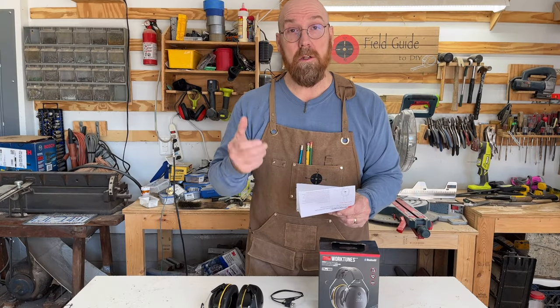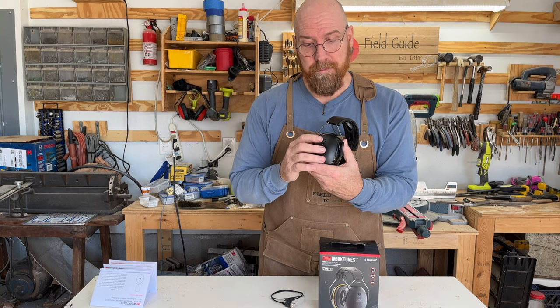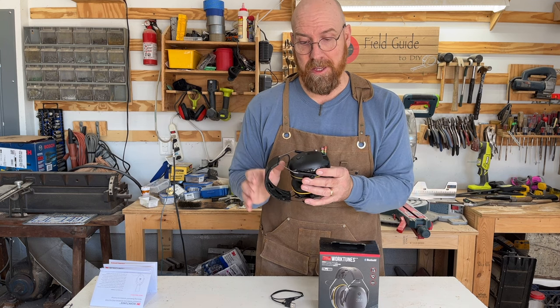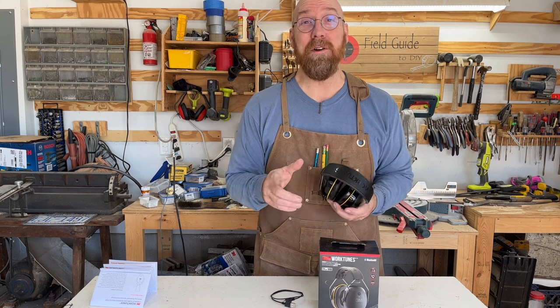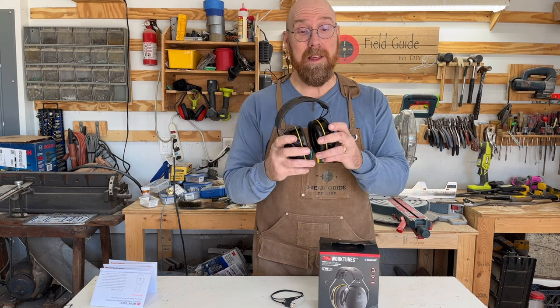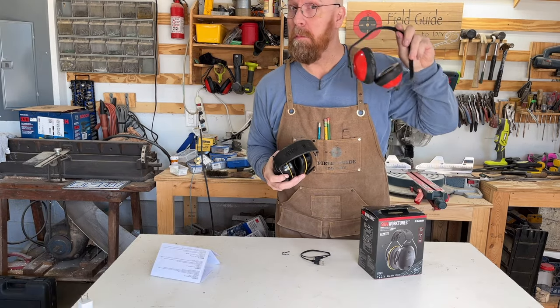Adjust the volume using your connected device. It also has controls that you can forward click to the next track. It also has a microphone so you can answer calls with the headphones on. Of course you're going to have to stop the table saw in order for them to hear you, but you can hear them just fine.